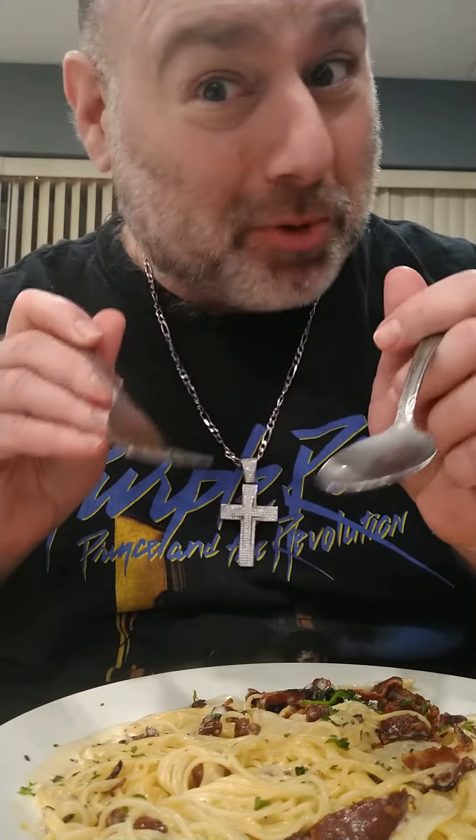You need a fork and a spoon. That's what people don't understand. They think you just need a fork. Nope. Fork and a spoon.